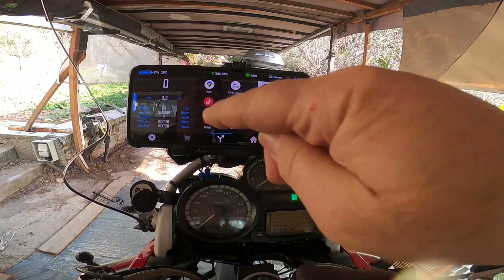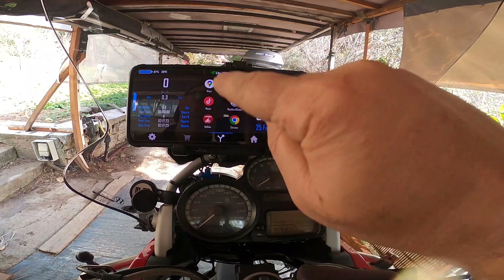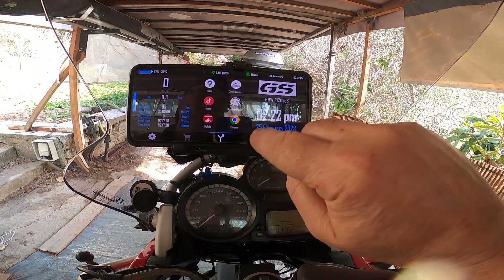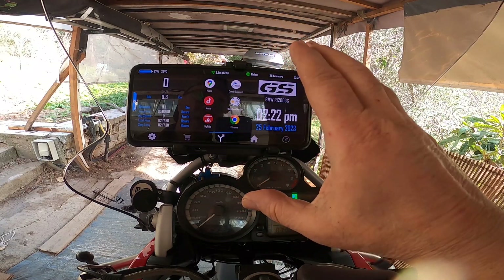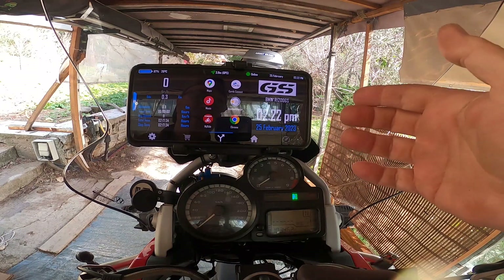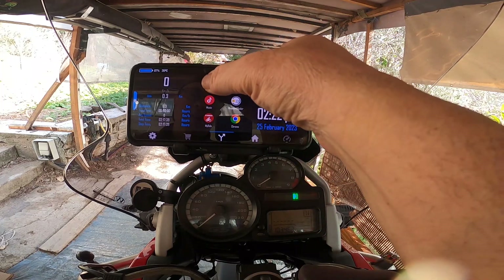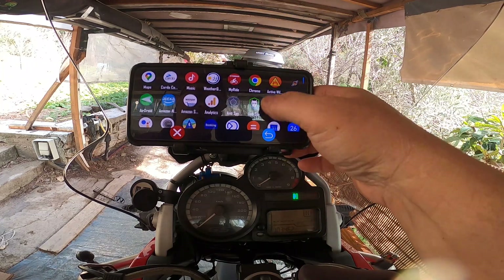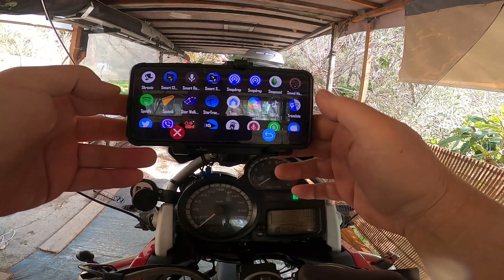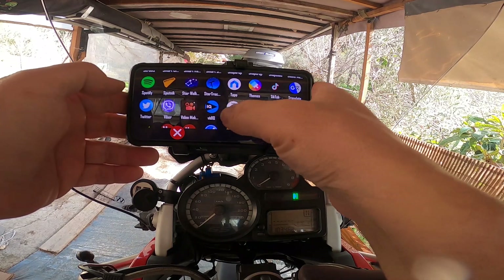When you first open the app you're going to see a home screen, but initially you'll just see a plus sign. You can put up to six apps here that you want to use when you're on a ride. If you press and hold on one of the slots, it opens the app picker on your phone.